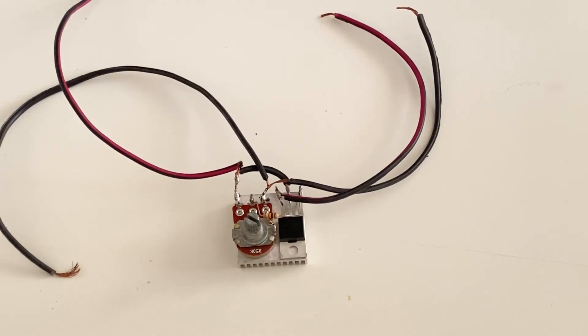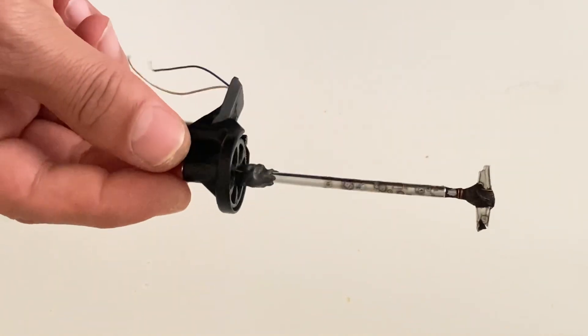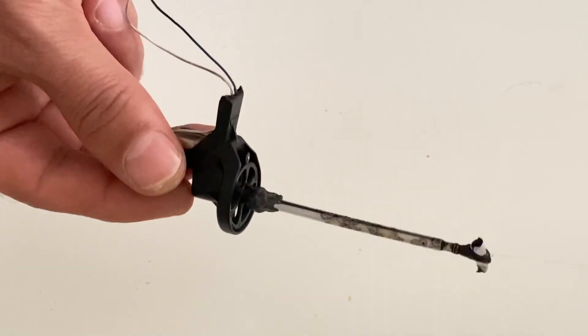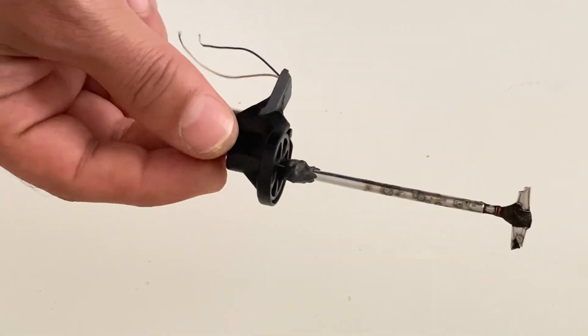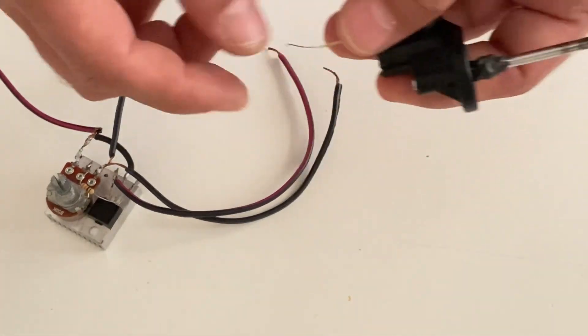For testing our speed controller I am going to use this little DC motor. I just used this DC motor to make a small blender. Now I am going to use this DC motor to test our speed controller. I will make the connections — I am going to connect the little motor to the output of the circuit.